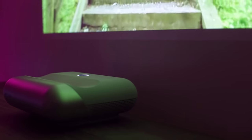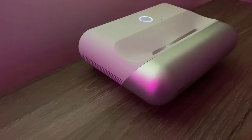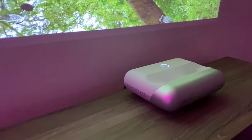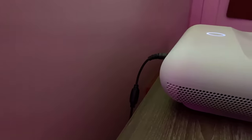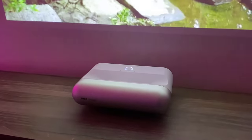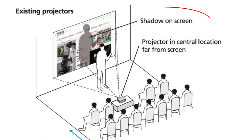One of the biggest features of this projector is its ultra short projection capability. You can place it right next to a wall and it will project a stunning view right in front of it, which also makes it ideal for small spaces. Because it sits right next to the wall it projects to, nobody can cast a shadow on the screen — people and objects will always be behind the projector's lens. That's a common problem with long throw projectors where you end up seeing shadows of other people walking in front. Not on Jamgo.